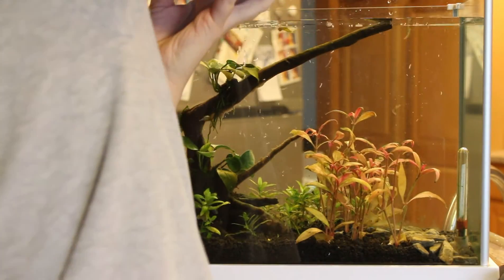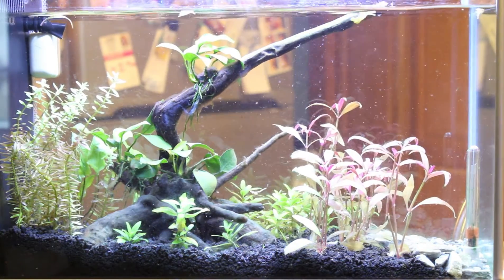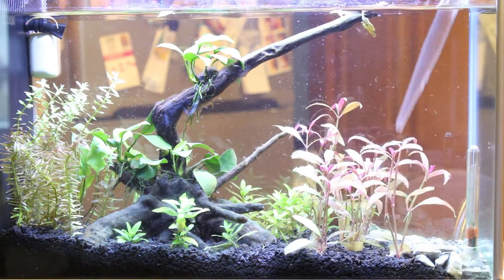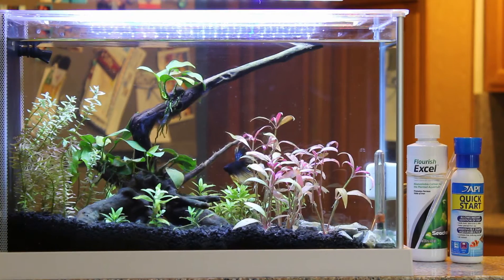Once the tank was filled I checked that my plants didn't become uprooted and pulled out any dead leaves. I gave Wonton my fish a quick acclimation and released him back into the tank. The last thing I did was to add in a bit of API Quick Start and Microbacter 7 to help boost the beneficial bacteria in the tank. I also added some Flourish for my plants as it does seem to help their growth.